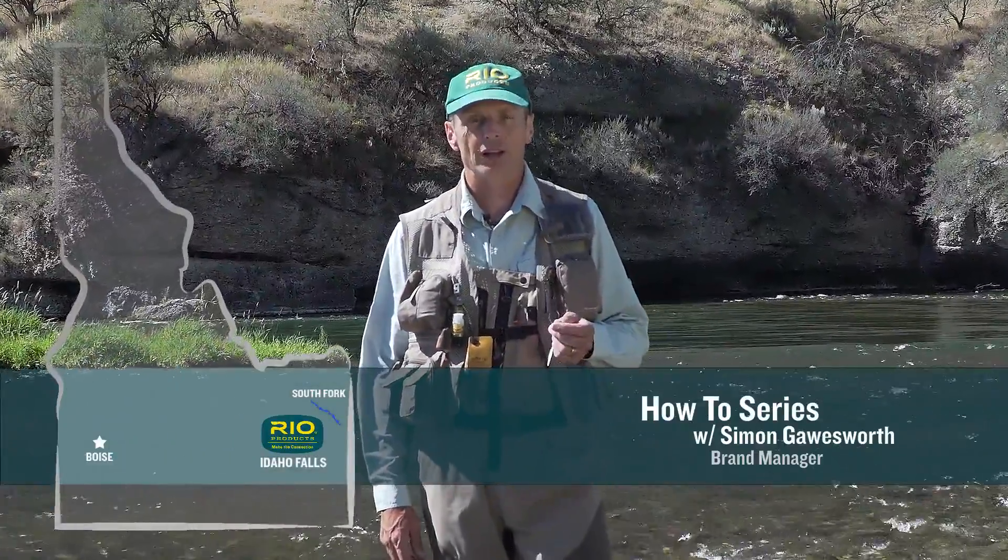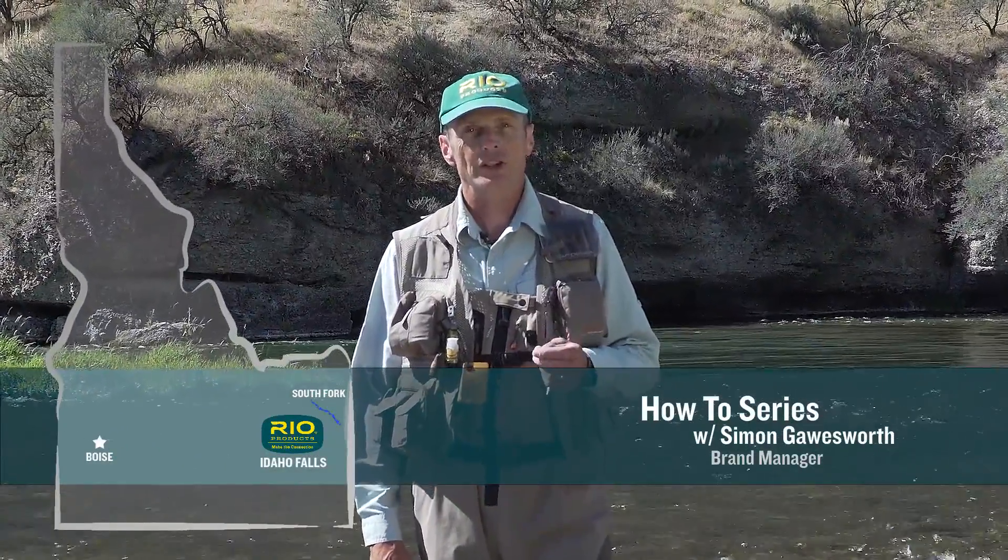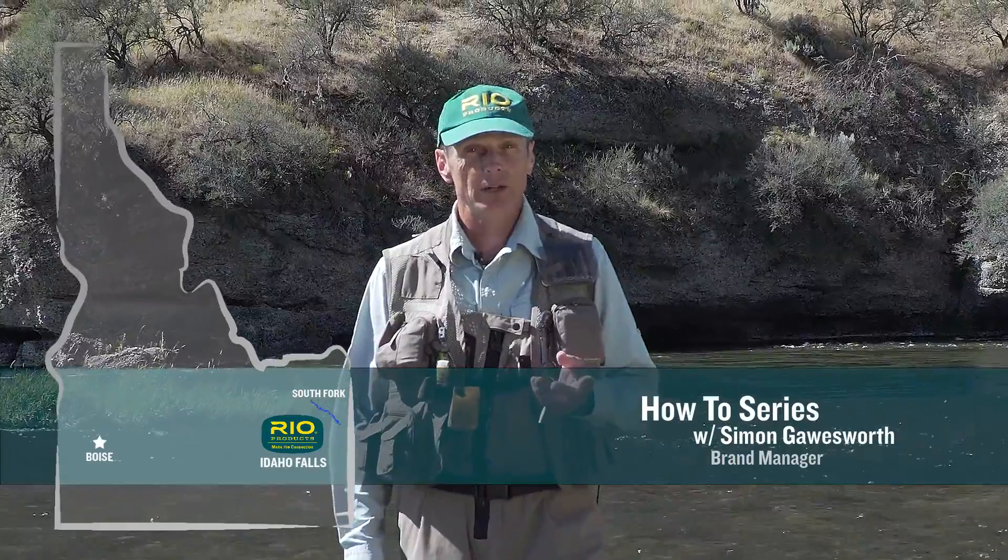Hello, my name is Simon Gorsworth and I'm the brand manager for Rio Products. I'm here on the South Fork of the Snake River in Idaho, close to our factory and manufacturing plant, and one of our favorite fishing grounds and one of our favorite testing grounds.